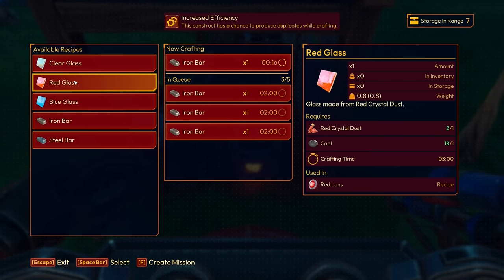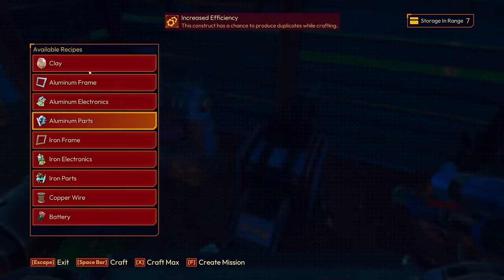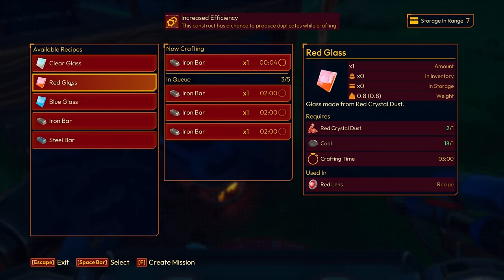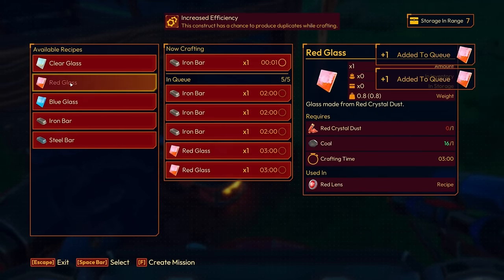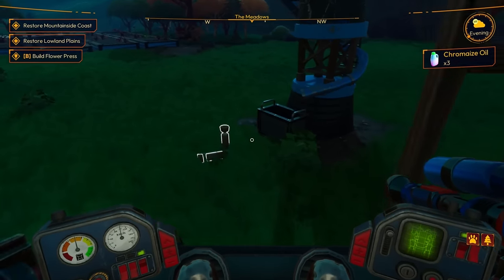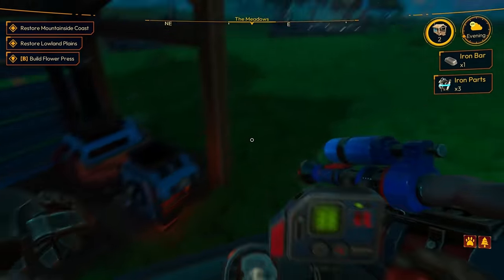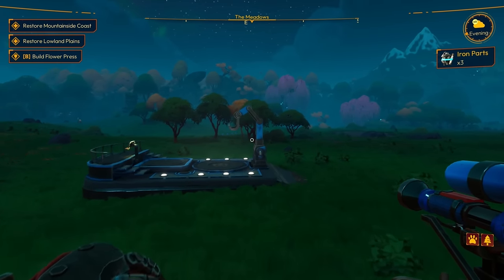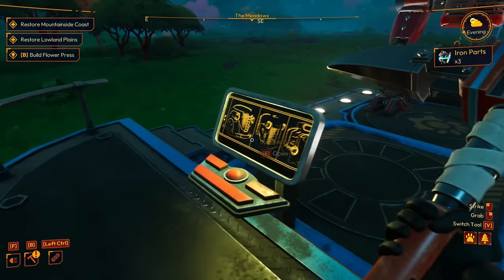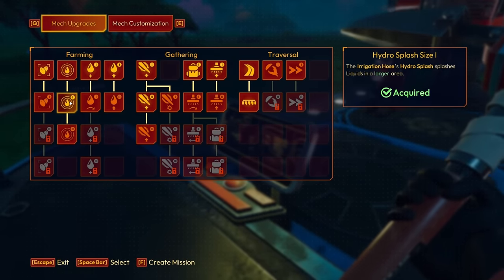What does a red lens take? I think it's going to be red glass and something else. Red lens — is that dust? Red crystal dust and coal. Let's get two of those going and some red crystal dust too. I think we might be able to get some upgrades here pretty quick. We've got the iron parts — last one, come on. I'm fully encumbered. We've got the iron parts and I think we just need the iron bars. We're close.